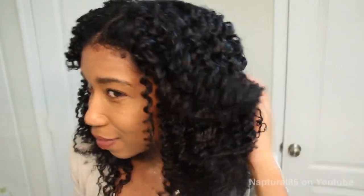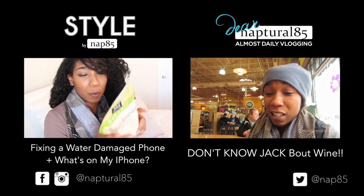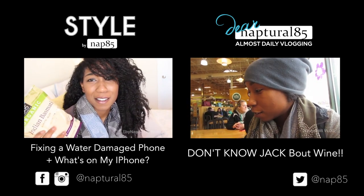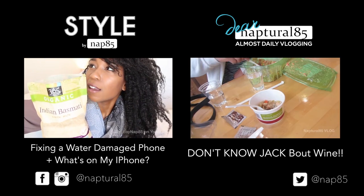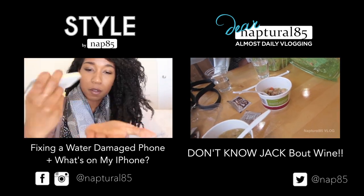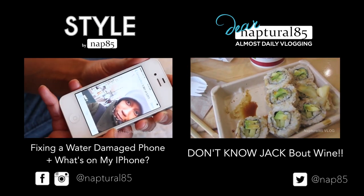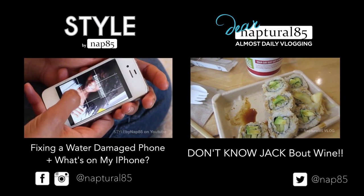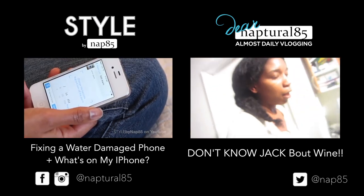I also dropped my iPhone into a pot of water the other day — check out how I managed to save it and what apps I'm currently loving over on my style channel. And you know where to find us for our everyday vlogs. Click the link to the right to come hang out with me in my home — I'll see you guys there.